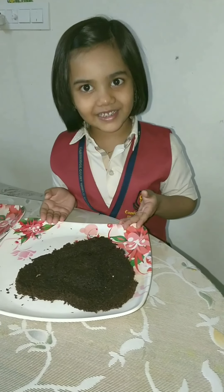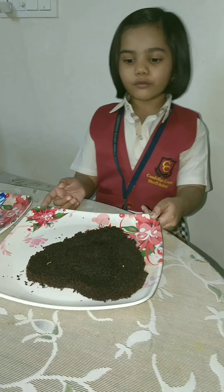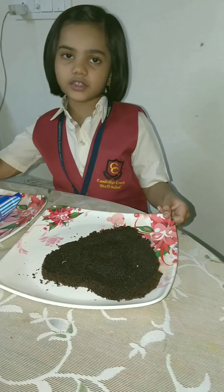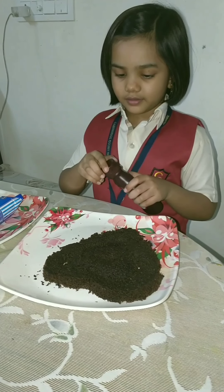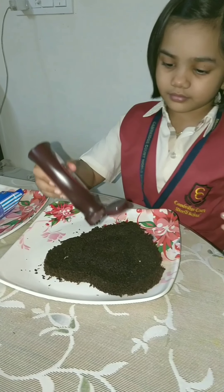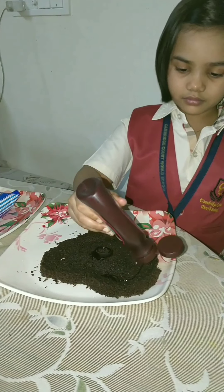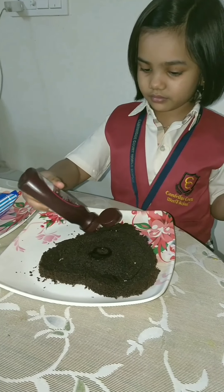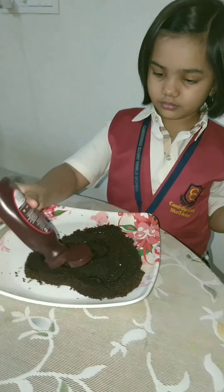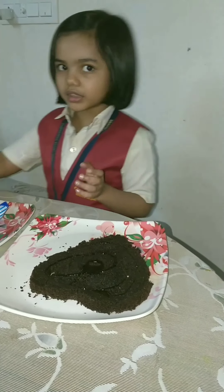Now our batter is ready. Mmm, it smells so yummy! Now we will decorate it with chocolate syrup and tutti-frutti. I will decorate it with chocolate syrup first, then with tutti-frutti.